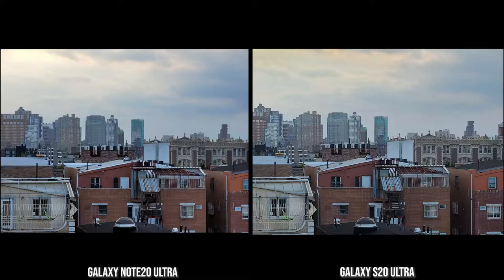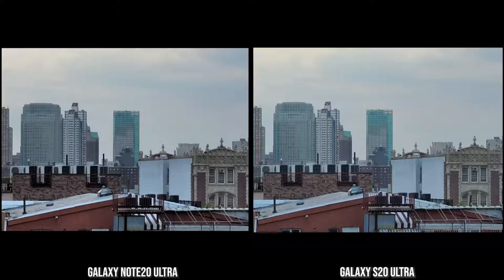Jumping into 5x zoom, the color representation of the green building in the back is solid on the Note 20 Ultra, while it's much lighter on the S20 Ultra. Comparing contrast on the buildings and the sky, there's just more detail and composition on the Note 20 Ultra. Moving into 10x zoom — probably the two best usable zoom levels are 5x and 10x, the rest is really just zooming for fun. The Note 20 Ultra again has better color composition compared to the S20 Ultra, but both are still solid images.